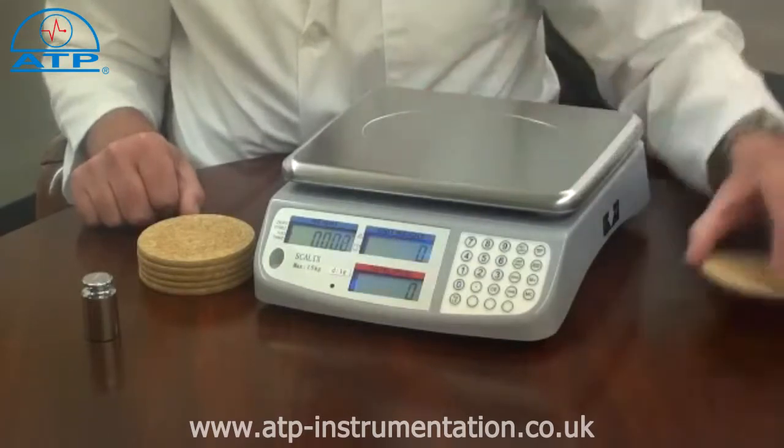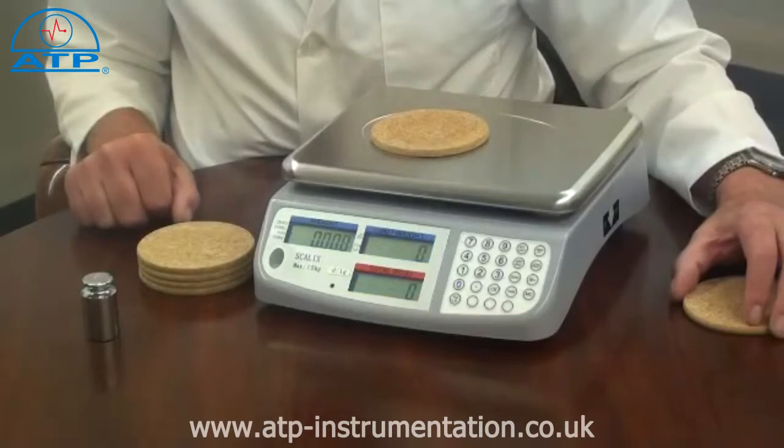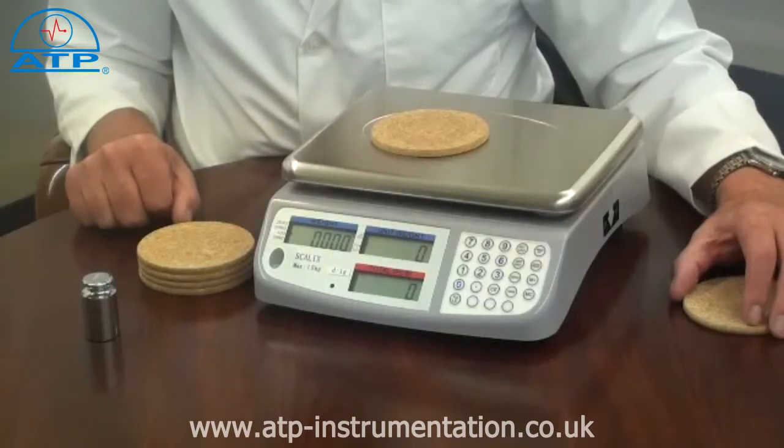Remove the sample and then place another sample on the pan. If there is a difference in weight, the displayed value will show the difference as a plus or minus value.